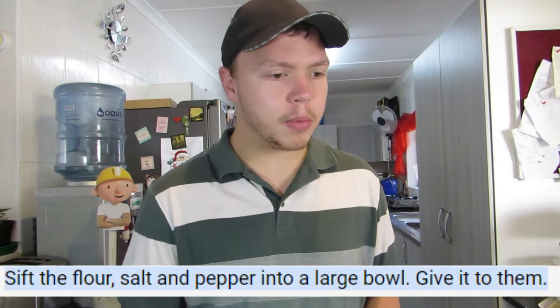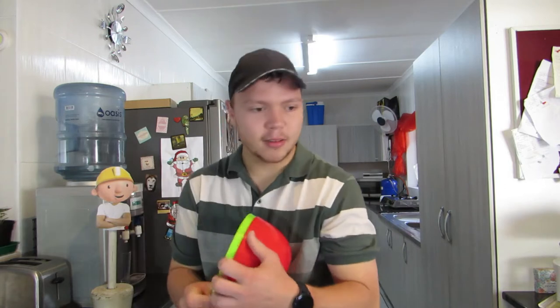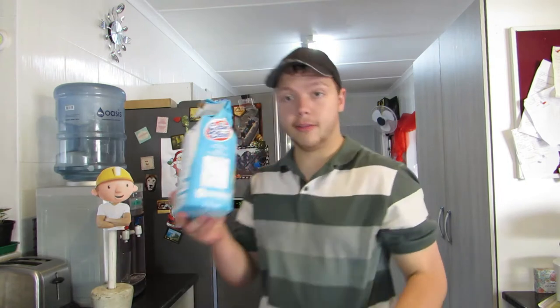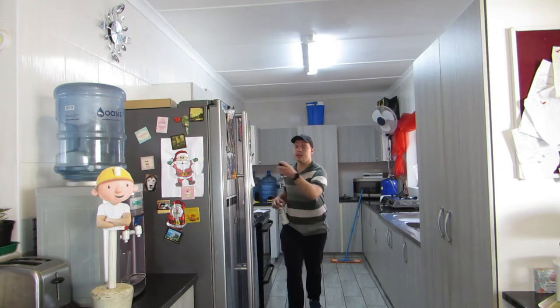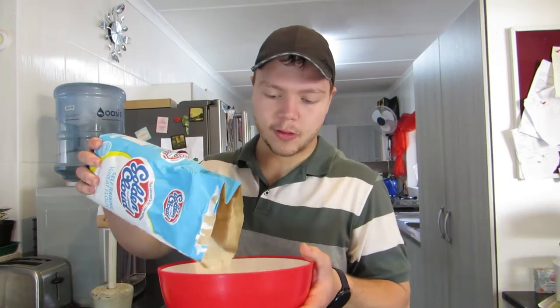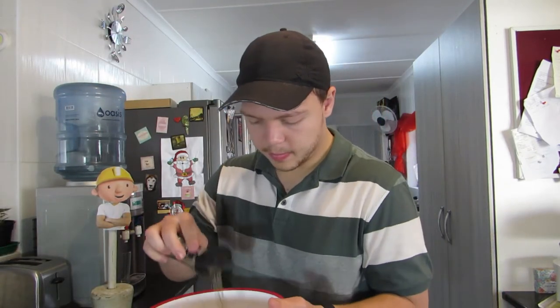Step one. Sift the flour, salt and pepper into a large bowl. Give it to them. Pepper — salt I can kind of understand, but pepper in a sugar cookie? Sift flour, salt and pepper. I'm using black pepper because we are. I'm not going to sift it because I don't want to. Some flour, some salt, and pepper.